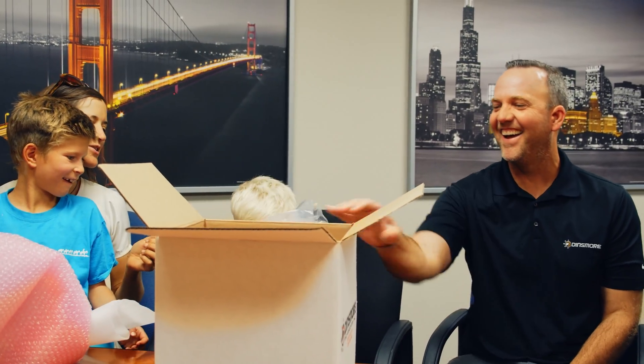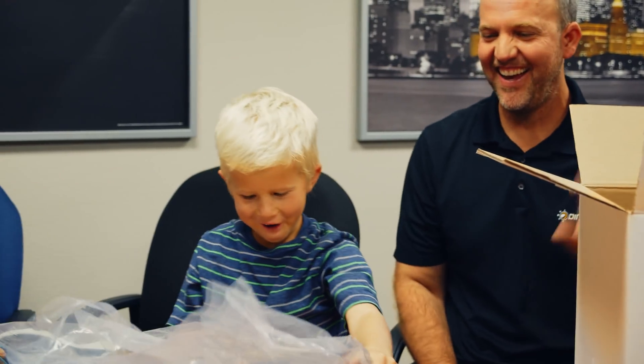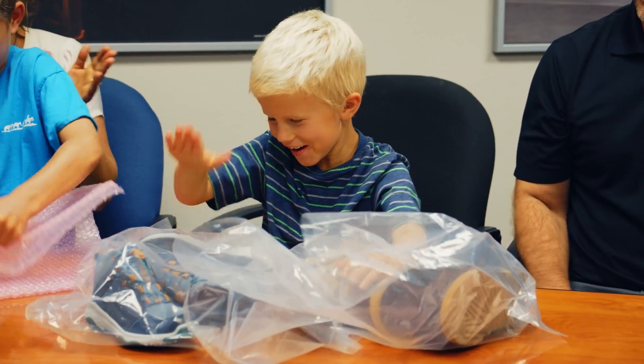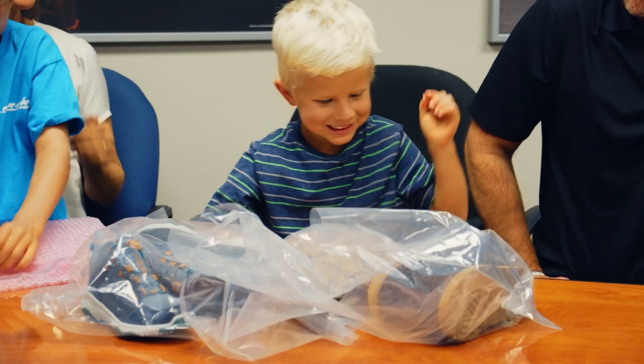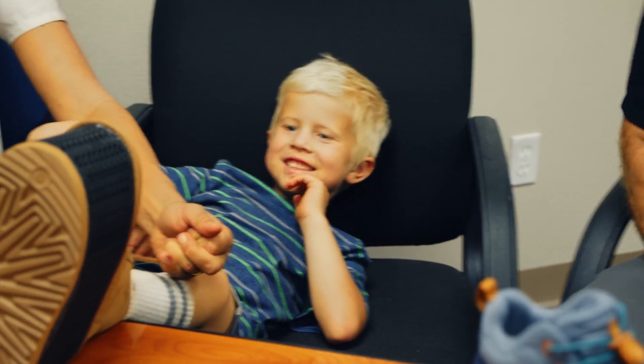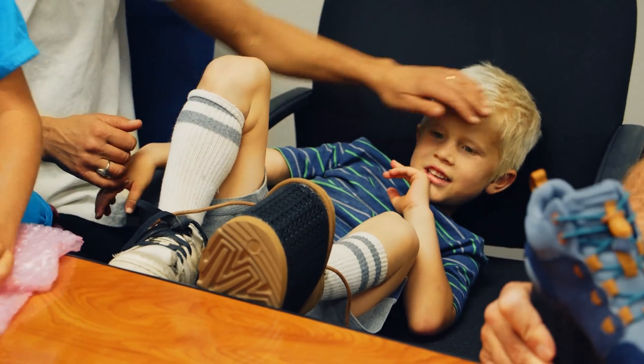Good afternoon, you guys! Oh, wow! What do you think of that, man? These are gorgeous. They'll run around. Those are nice. Where are them running? We're going to school tomorrow.